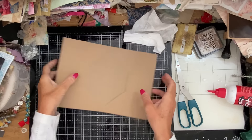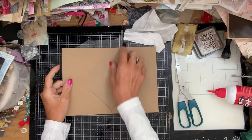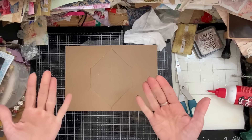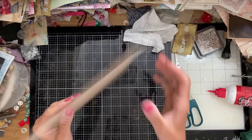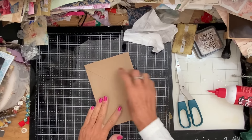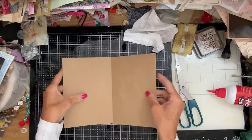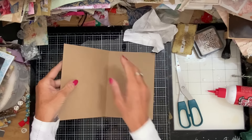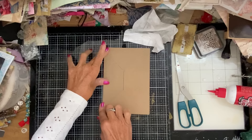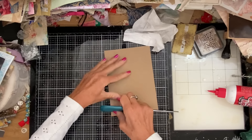This is where you want to decide which way you're folding yours, because what I'm going to do is put my decorative paper over here, which is going to form the pocket. If you're wanting to use yours as a piece where you've got journaling space inside, then you might prefer to reverse fold your envelopes — so that your journaling space is on the inside and your pockets are on the outside. It's up to you, but I just think it's worth bearing that in mind.